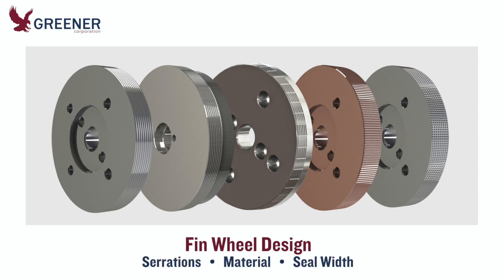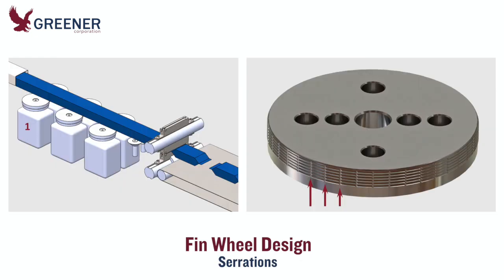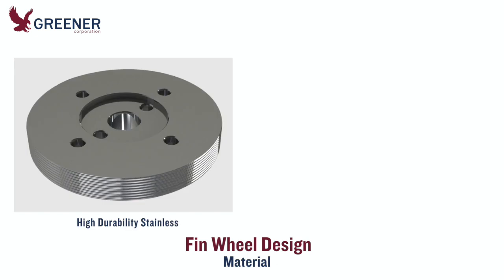Design options include serration profile, material, and seal width. We recommend gripper grooves on the first pair of fin wheels. This design draws the film with less pressure and helps prevent slippage. High durability stainless fin wheels provide excellent durability and prevent rust and corrosion without the need for plating.